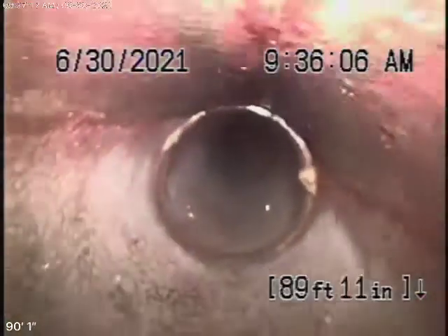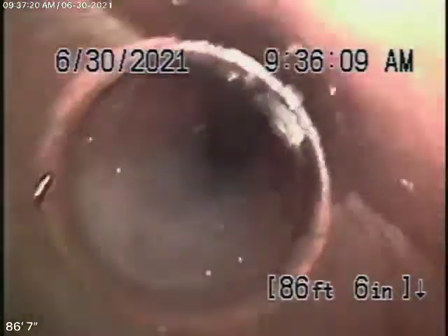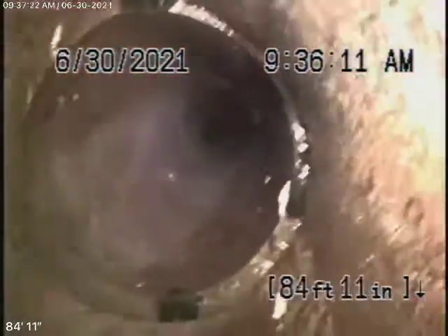In my opinion, this all looks in good condition. What we're looking for are big holes in the pipe, major dislocations, or real heavy roots. But looking at the overall picture, it looks pretty good.